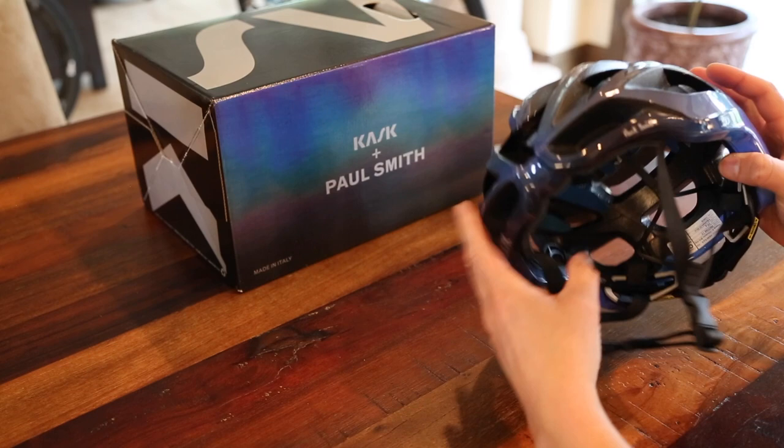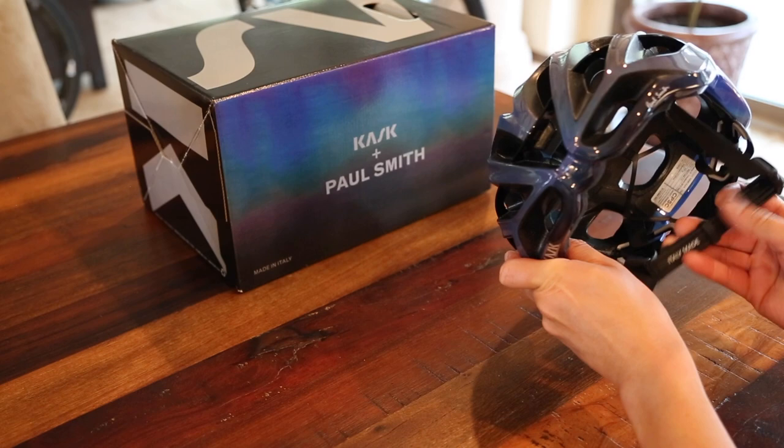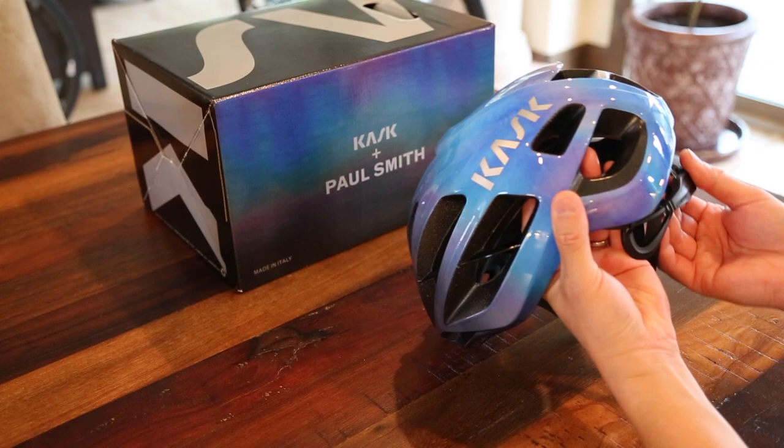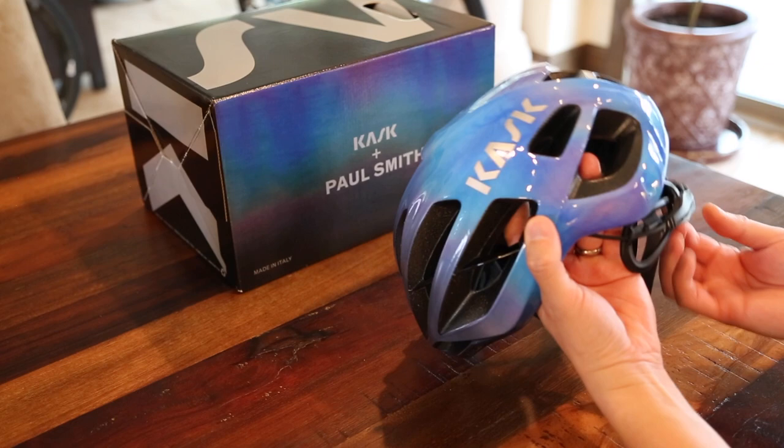It is made in Italy. It has a very nice strap — the lower part is made out of a synthetic leather material. Very adjustable. The back of the strap comes down for adjustability for varying head shapes and sizes, and then we've got the micro adjuster back here.